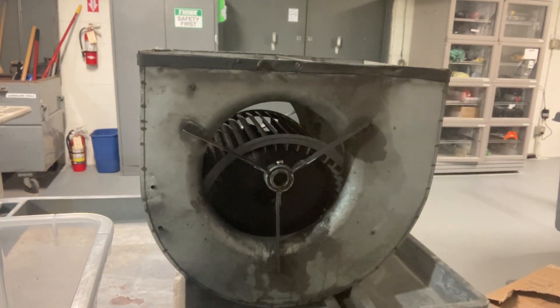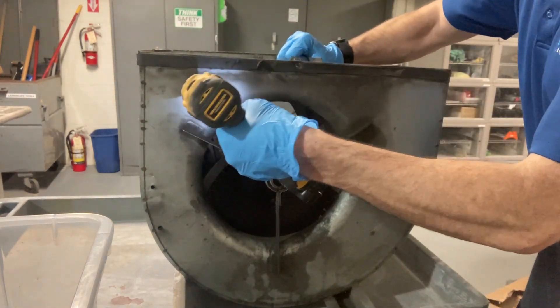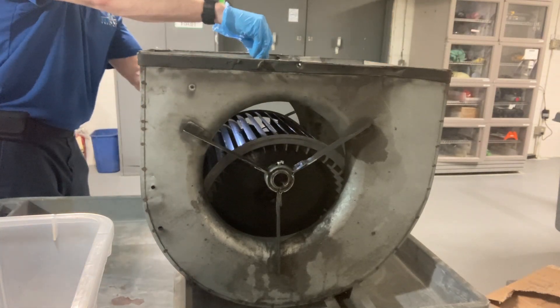Now we're going to go ahead and remove the dirty blower wheel from the blower housing. We'll clean the housing, clean the blower wheel, and then cut off those old bearing brackets.